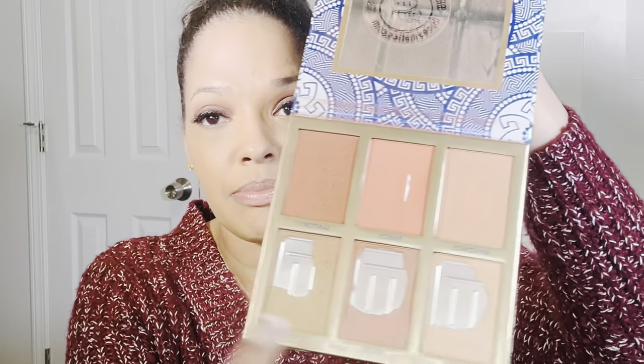Then as far as blush goes, I'm going to use an oldie but goodie — the BH Cosmetics Glowing and Glowing palette. These are some really nice colors. As you can see I've hit pan on all of these — these are the jam, I love these, one of my favorite palettes. I'm just going to take these last two colors here and just put it on. As you can see, blush is pigmented as well.